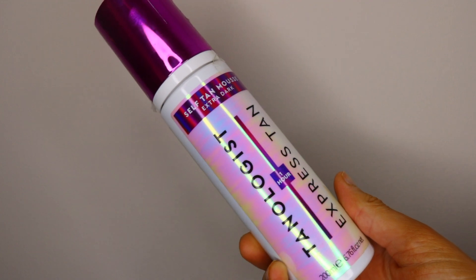Moving on to tanning products — the first is the Tanologist Self Tanning One Hour Mousse. I got the extra dark version because I don't need the full hour. This is day two of my tan and it's a good golden-brown color. I like the one-hour express tan because I can just shower and be done with it. With an eight-hour-plus formula, if I don't wash it off in time I get too dark, so I prefer this one-hour version.